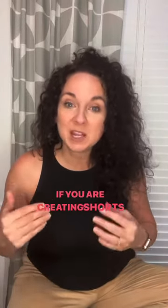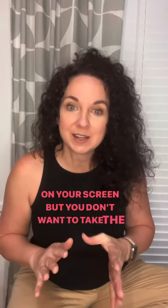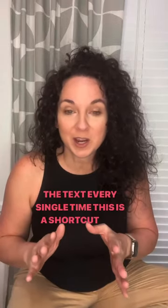Hey guys, what's going on? I'm Wendy Jo and I have a quick tip for you. If you are creating shorts and you want to have the words like this on your screen, but you don't want to take the time to put in all of the text every single time, this is a shortcut you can do.